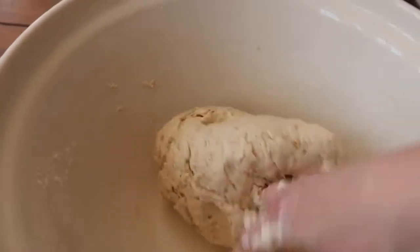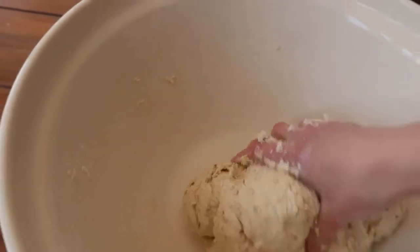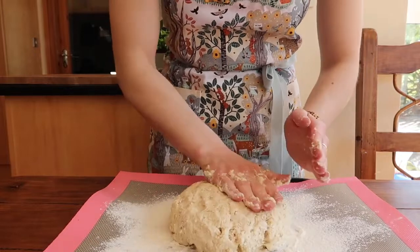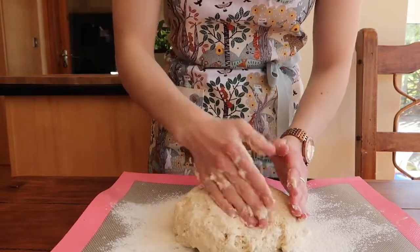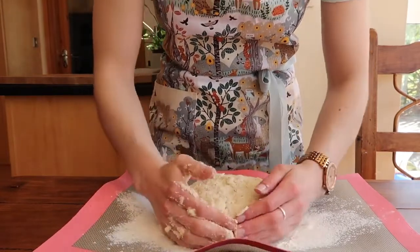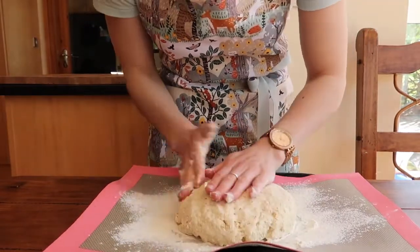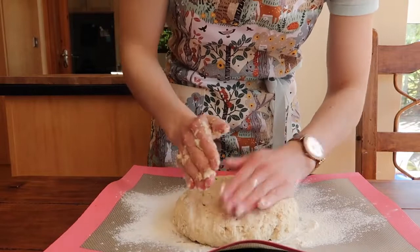You'll end up with a dough that is soft but not overly sticky. Because this is a no-knead bread, you can just bring it together really gently in the bowl itself, then turn it out onto the floured work surface or onto the silicone baking mat. Now all I'm doing is shaping the dough into a circle that's about seven inches in diameter and about one and a half to two inches high.